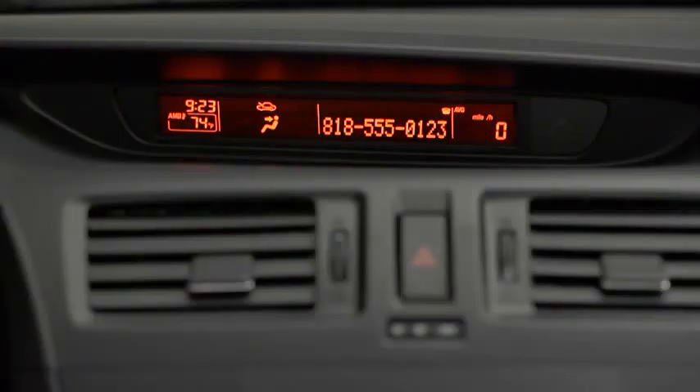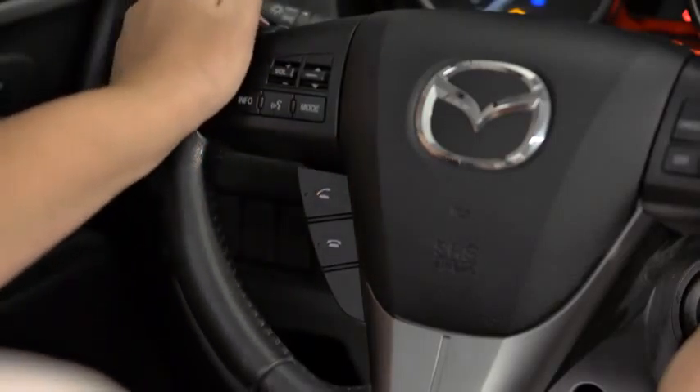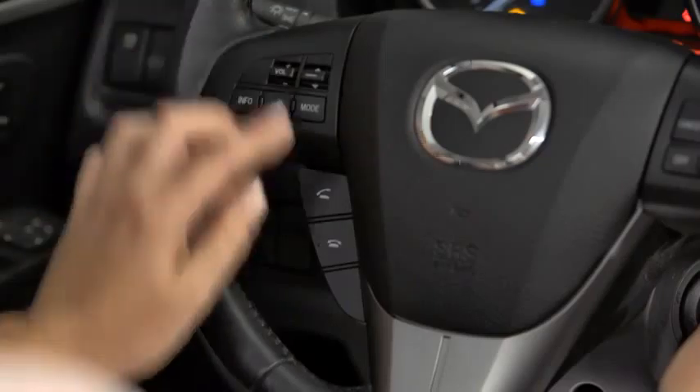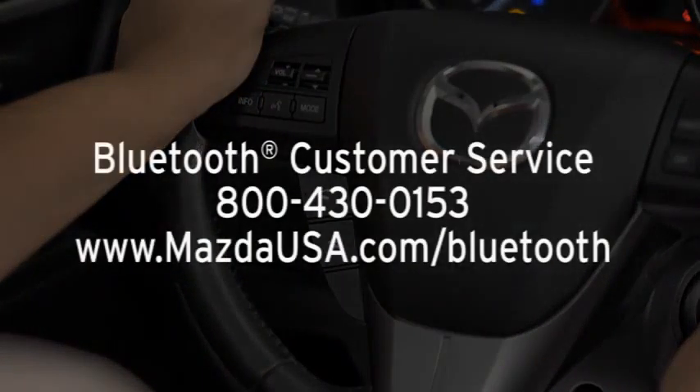When receiving a call, a notification sounds. To accept the call, press the Pickup button. To reject the call, press the Hangup button. For Bluetooth customer service and phone compatibility, call toll-free 800-430-0153 or go to mazdausa.com/Bluetooth.